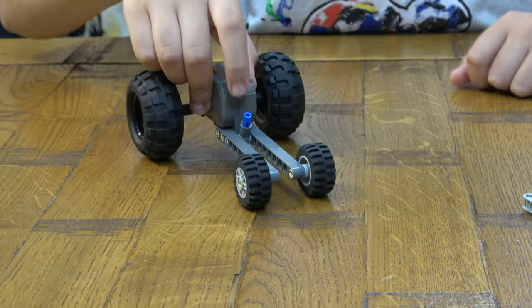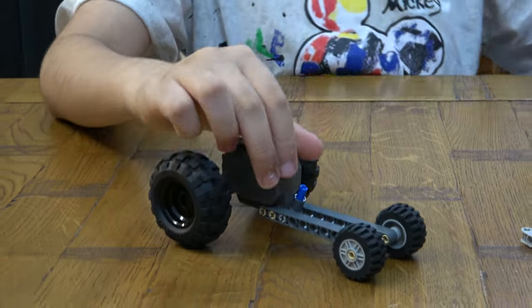And technically you can just end it off here and you can take that off and you're done. But if you want to customise it like mine...